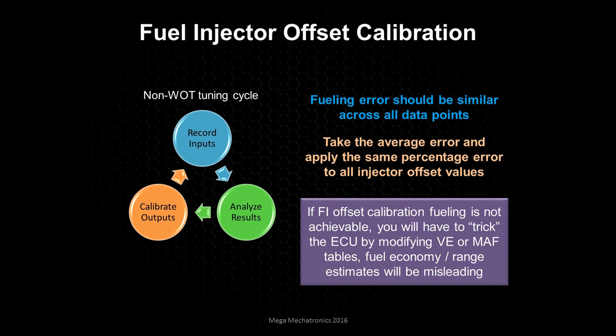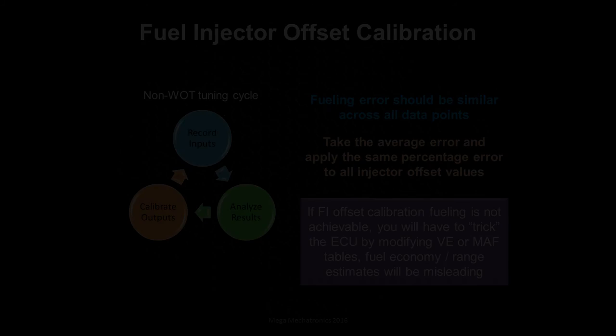If the fuel injector offset calibration is not achievable, or it's not consistent across the board, you're just going to have to go back and do your VE or mass airflow tuning cycles and kind of trick the ECU to make that happen. But be aware this will affect your fuel economy and range estimates, so those will be misleading after you do this.